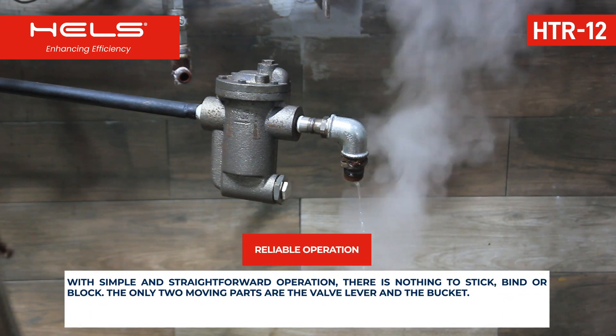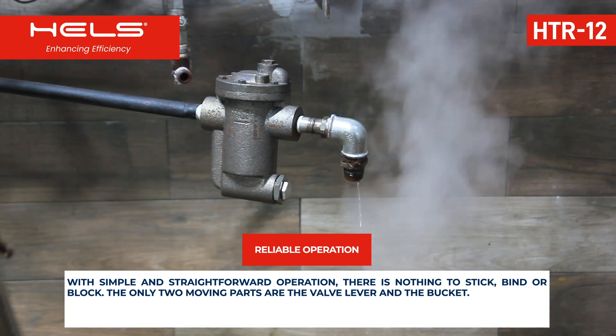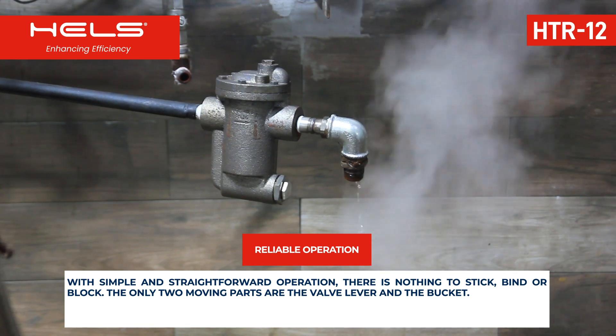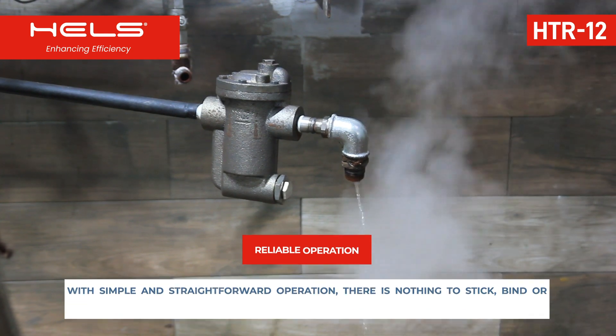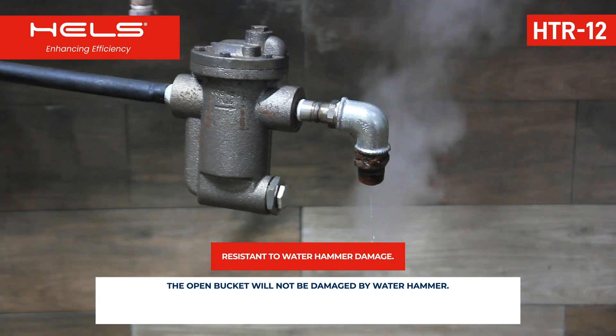With simple and straightforward operation, there is nothing to stick, bind, or block. The only two moving parts are the valve lever and the bucket. The open bucket will not be damaged by water hammer.